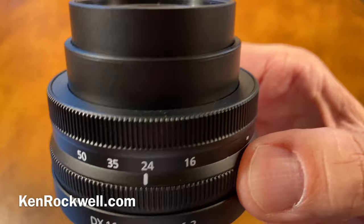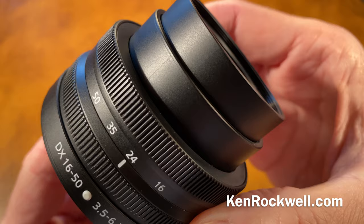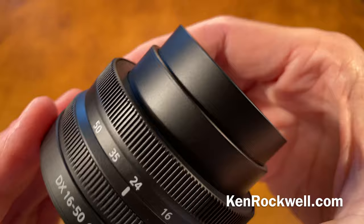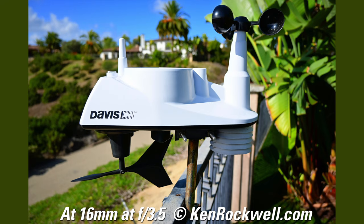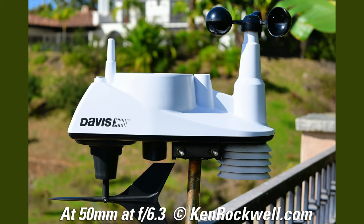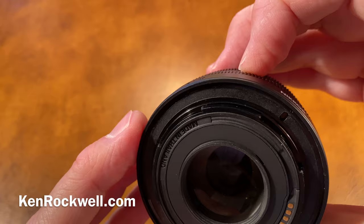There is a little bit of focus breathing — as you focus more closely, the image gets a little bit bigger. If you're shooting movies, you can't really get a follow-focus rig on this because it's an electronic ring and there's no absolute correlation between the ring position and actual focus distance. The bokeh is reasonably good quality, but nothing gets that far out of focus. It's a relatively slow lens — that's how Nikon keeps it incredibly small and incredibly sharp. It also has a huge rear element, and that's how they get such great performance at such a small size, because it's only f3.5 to 6.3.